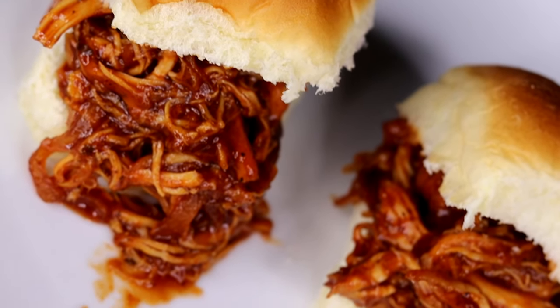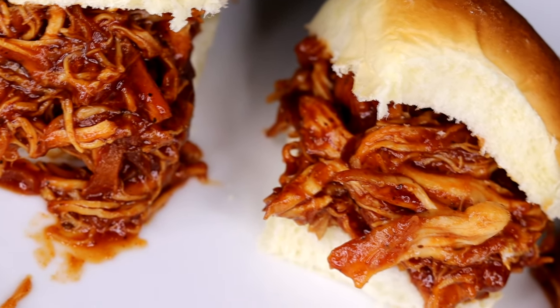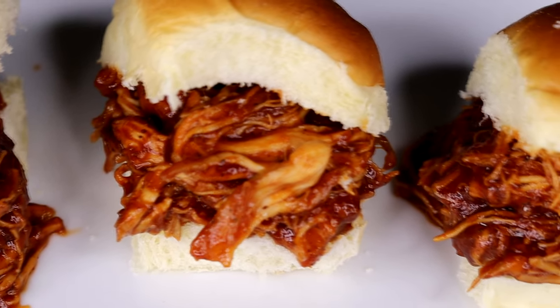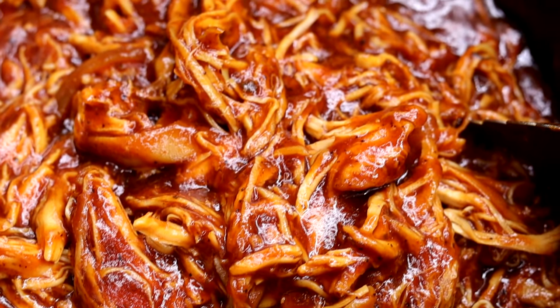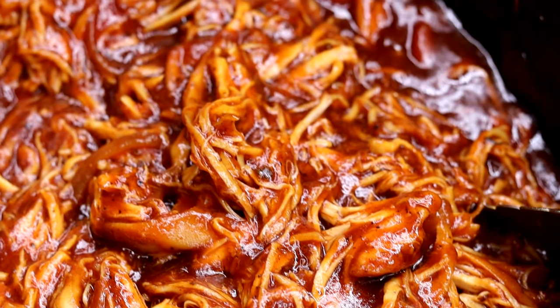This is so delicious! These are so amazing, so fun to have. It gets really really messy — so good. Get yourself a side of french fries or whatnot; you can even toss this with some rice or whatever. This is just so good.